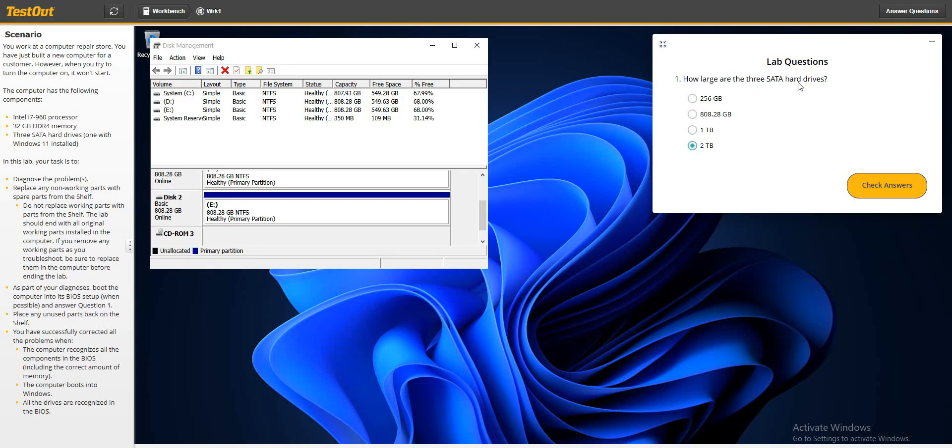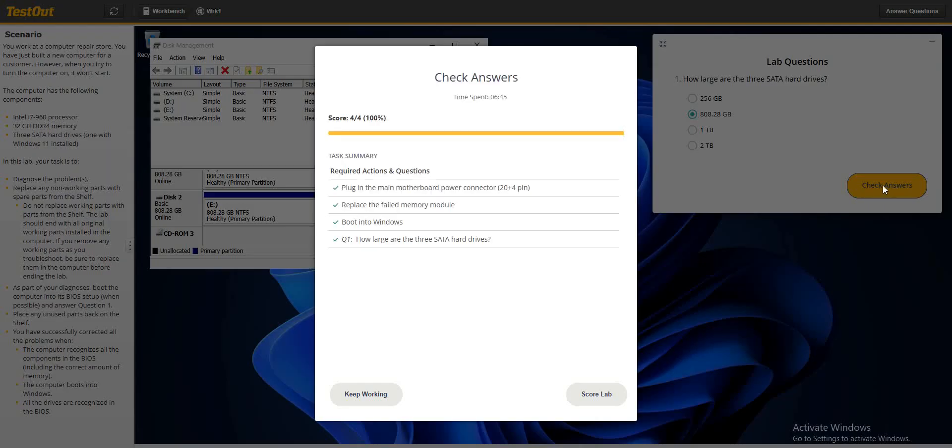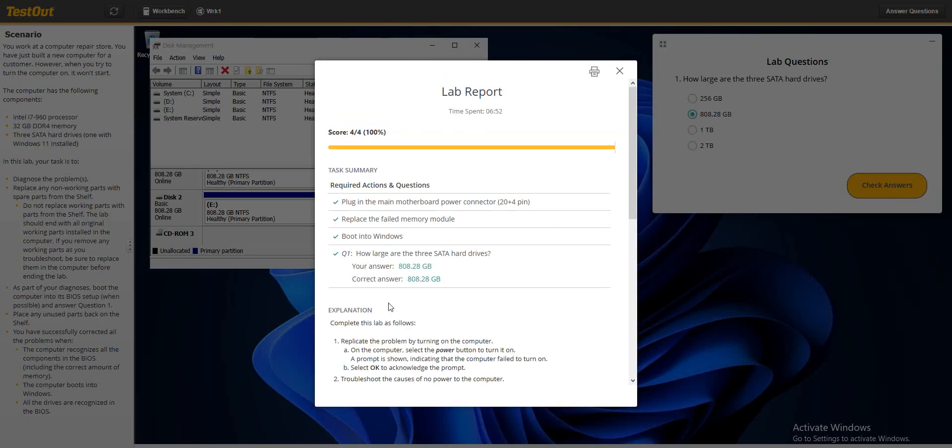The answer to the question 'how large are the three SATA hard drives' is 808 gigabytes each. Thank you for watching — I'll see you in the next one. Go ahead and score the lab.